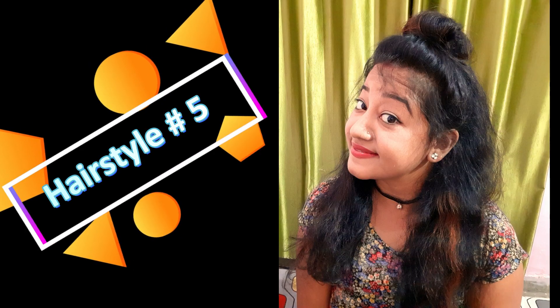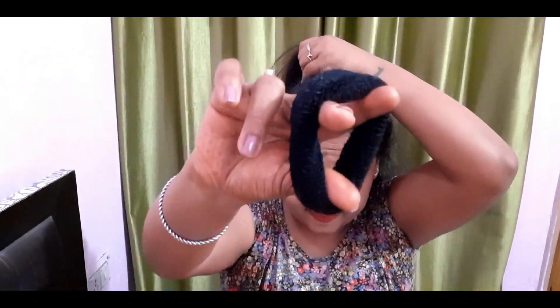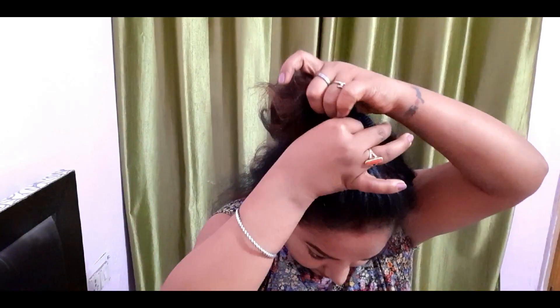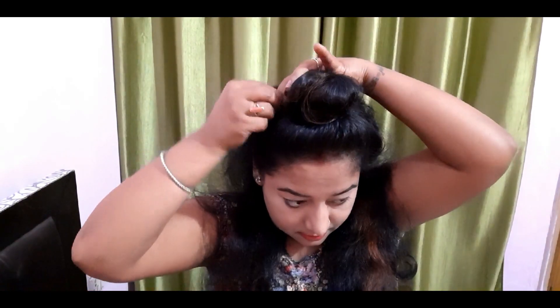The next hairstyle is a half bun, which is a trend right now. Use your crown area hair section and make a pony. After you double wrap it, leave it a little loose. Then you have a nice bun — secure it with a bobby pin. You can wrap the rest of the hair around and see the final look. Remove any flyaways if it looks good, and this is going to look very beautiful.